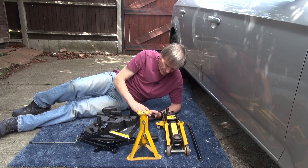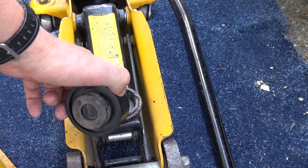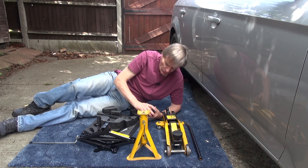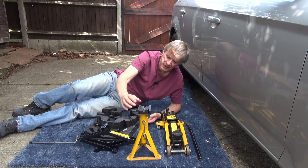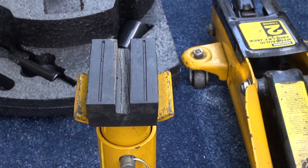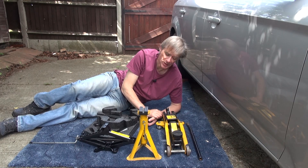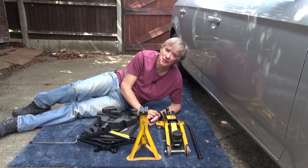So I went online and I found some rubber blocks. First of all there's this round one which fits quite nicely onto my trolley jack and it has a nice groove in the middle as well. Then I got what's called a universal axle stand protector, and because there's a bit of a bend in it it doesn't quite fit, so I cut the ends off the block so it fits nicely on top of the axle stand. I just want to see how these perform now underneath the car.